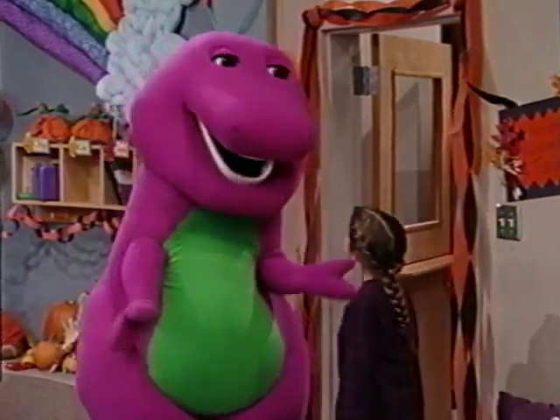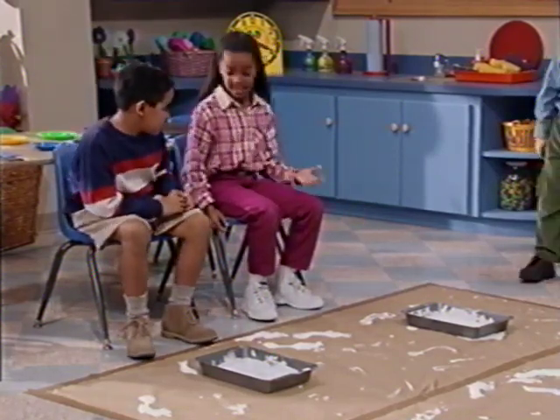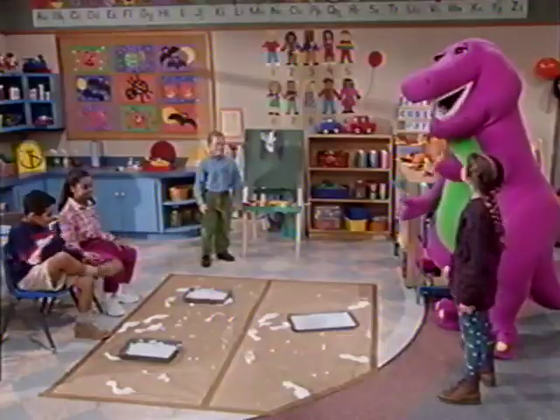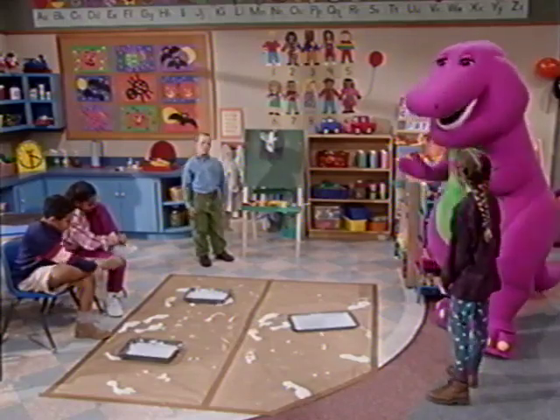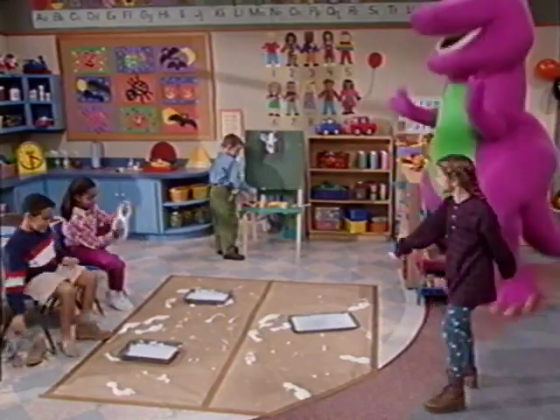But how do you make the footprints? That's the fun part. See? We stick our feet in this paint, then walk on the paper. Are you sure Ms. Kepler said this was okay? Yes, we're sure. Then let's do it!